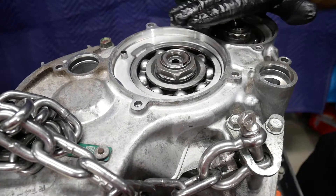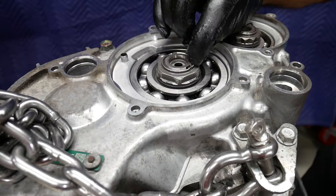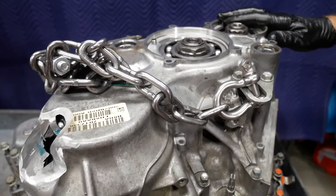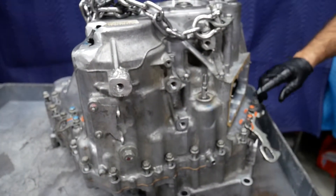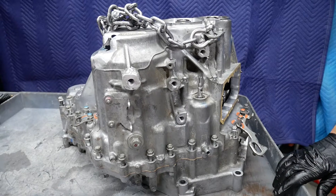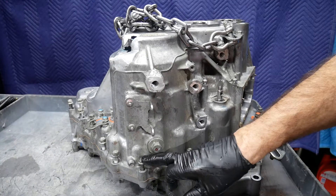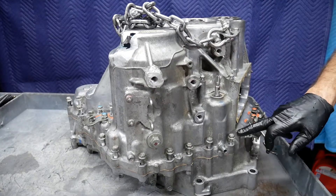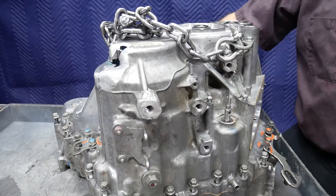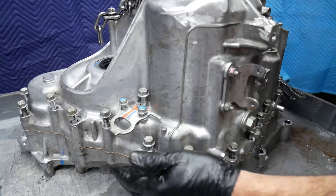We'll be using an impact to remove these, and as we install it, we can start it with an impact and finish it with a torque wrench. Now, in removing the bolts that hold the case halves together, there are a variety of different sizes. But you know that you have the bolt in the right place if it is a uniform height from the case. That's just a quick rule of thumb when putting it back together.